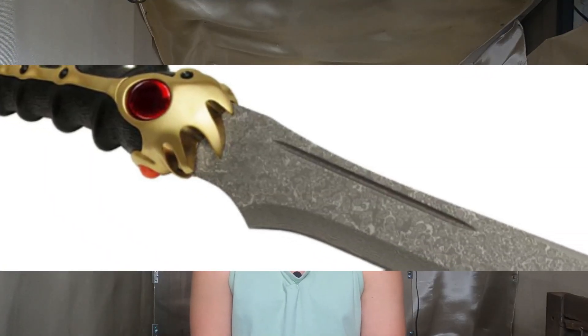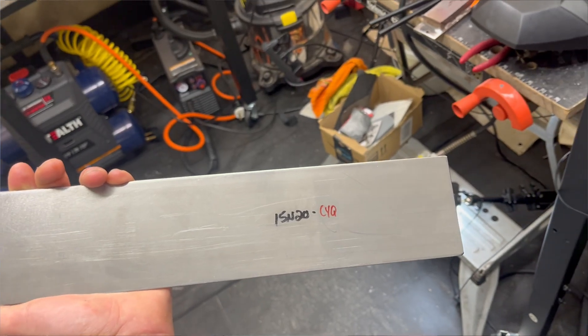Welcome back to the workshop. This is Tyler from Iron River Armory. Today we're starting a new project: the Cat's Paw dagger from Game of Thrones and House of the Dragon. Instead of Valyrian steel, we'll be making the dagger out of 15N20 carbon steel, and the whole handle will be resin 3D printed. All right, let's get started.